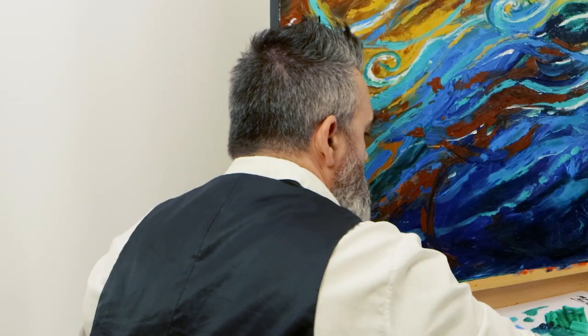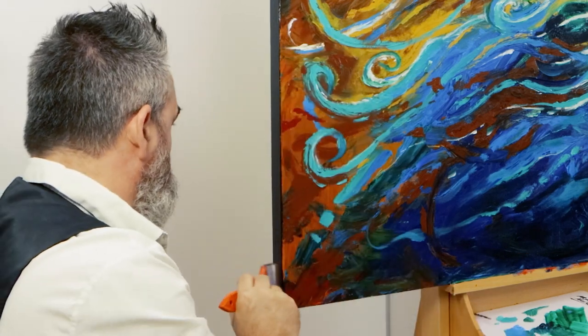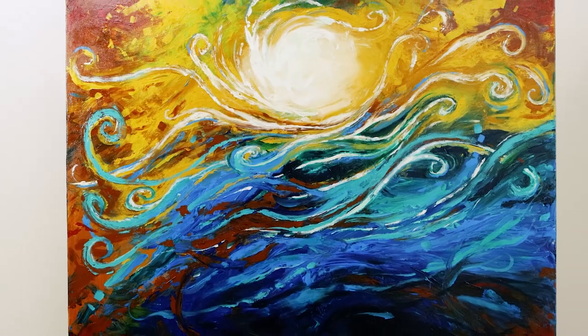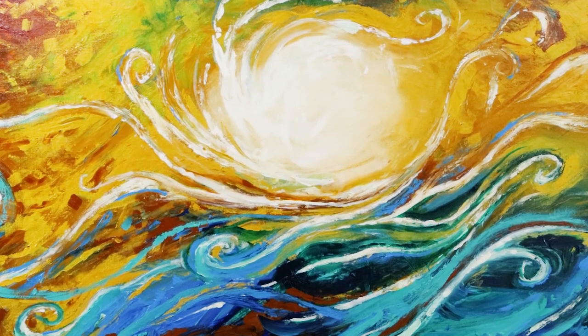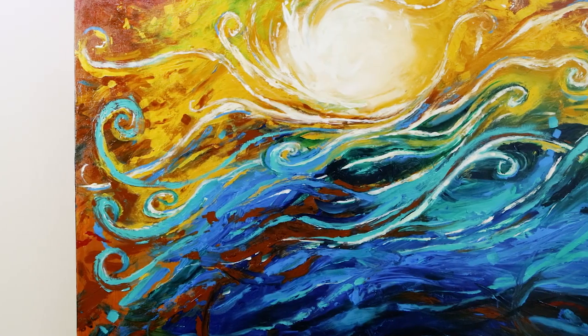And voila! Well, we hope you enjoyed that. If you love getting crafty, be sure to join our Creative Connection community. For now, that's all from me. I hope you've had fun creating.